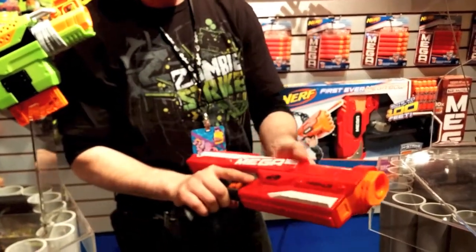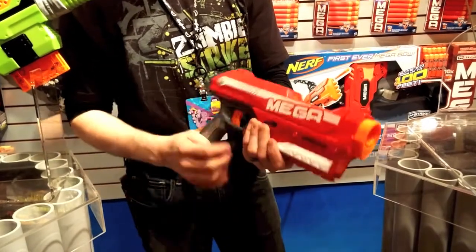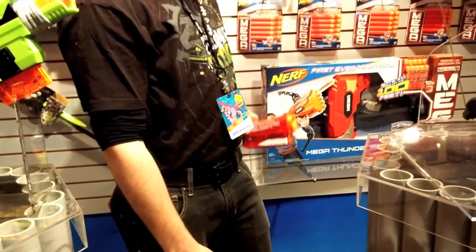I love to play with this one. It's a three-dart, top-loading clip, so for quick reloading. The Mega Magnus is a ton of fun.